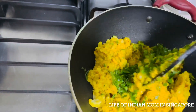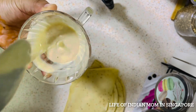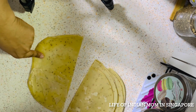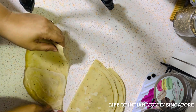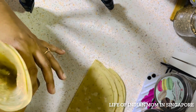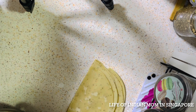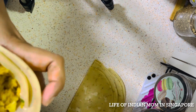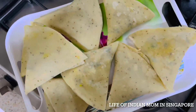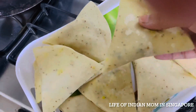The potato mixture is ready. Make a slurry with 1 tablespoon all-purpose flour and one and a half tablespoons water. Fill the potato mixture into the samosa pocket and pack it using the slurry to seal. Make all samosas this way. All aloo samosas are ready and can be frozen for up to 15 to 20 days — frozen the same way as the box patties and keema samosas.